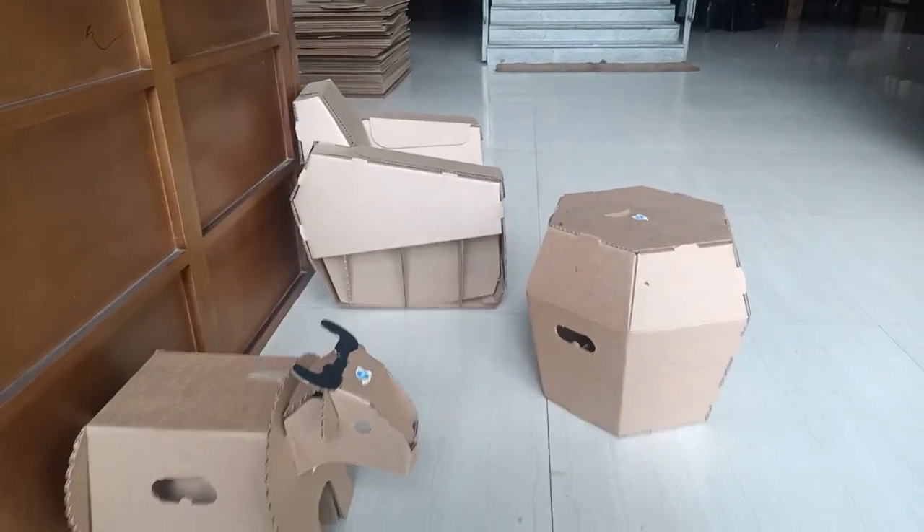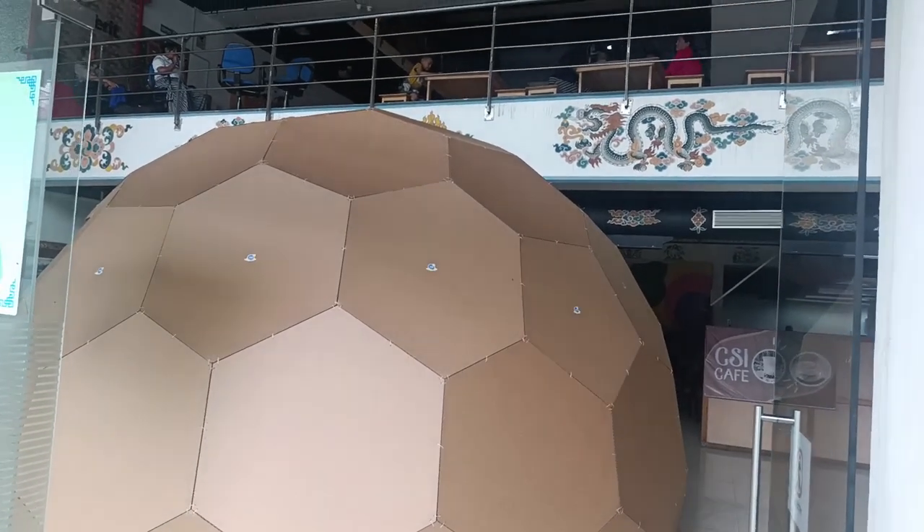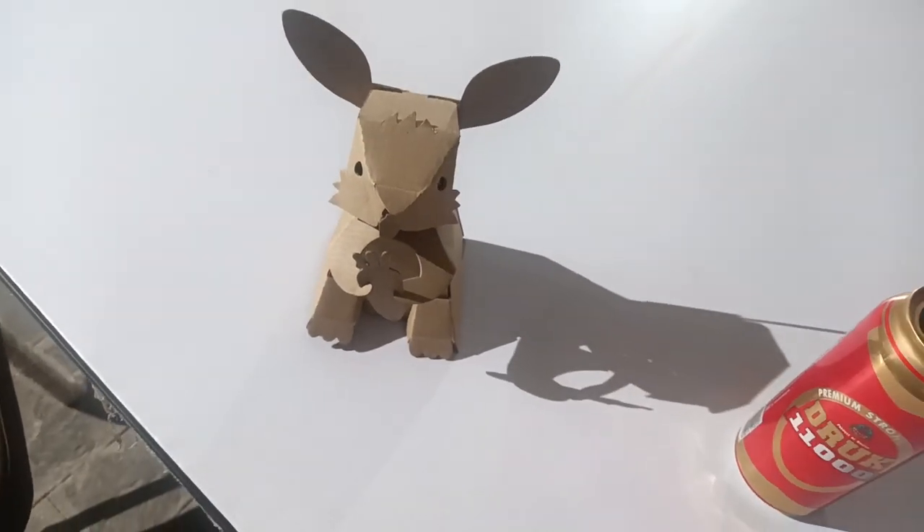What do you think happens when a bunch of geeks in a fab lab discover an industrial cardboard box cutter? Let's see, shall we? Yep, that's what geeks do with a whole bunch of cardboard boxes. Let's go find some beer.